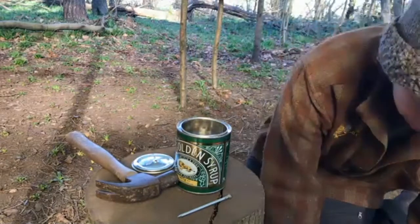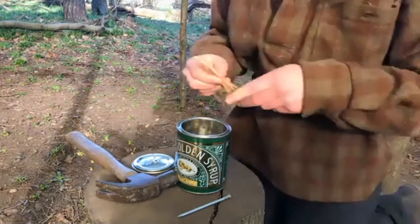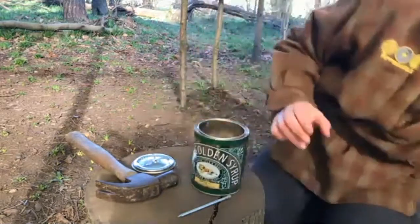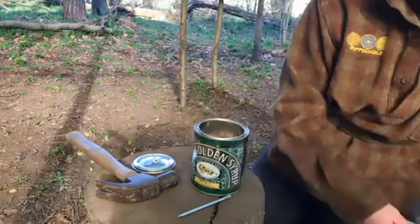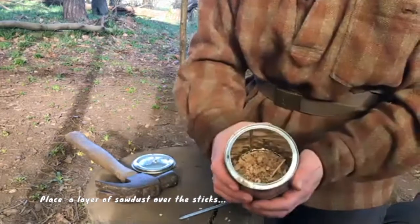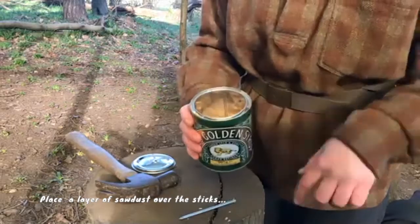I know I'm going to use some of this for drawing, so once I've got a nice little layer in the bottom, I'm going to find my trusty bag of sawdust and put in a nice layer of sawdust, and just build those layers up and up.